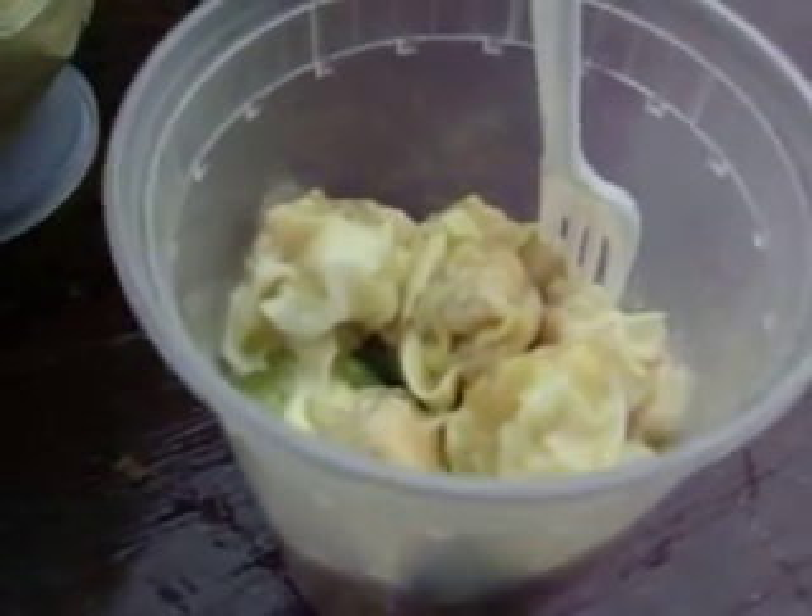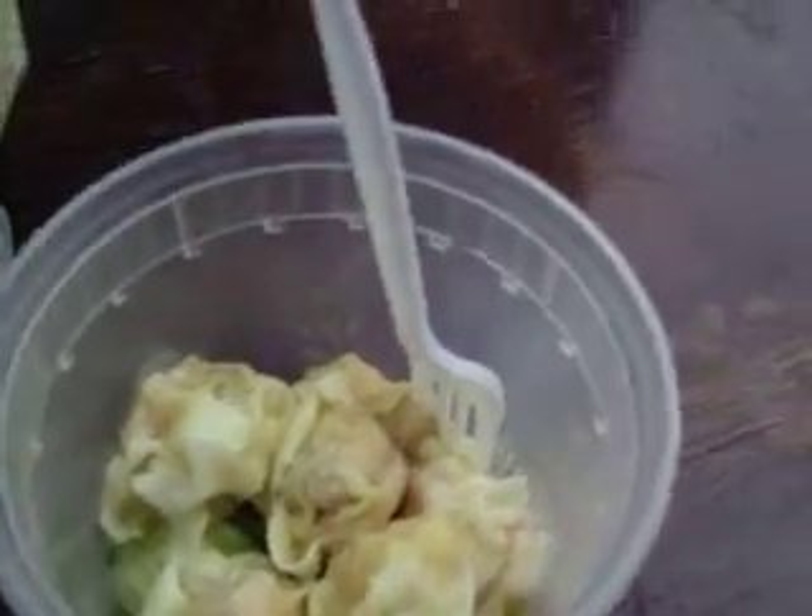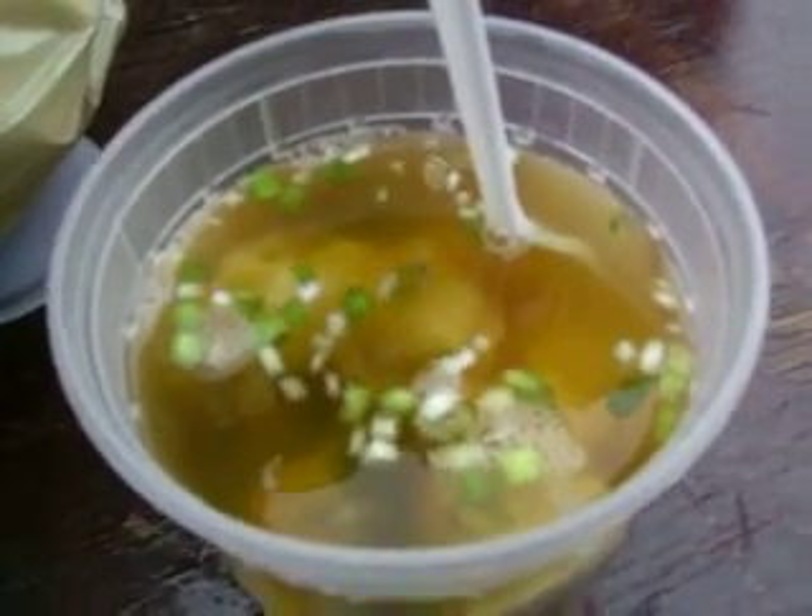They prepared this right in front of me at the restaurant and I got it to go. Now when you get to your destination, you take the soup mixture and you pour it in, just like so. And you can look and see all of those fresh greens and herbs on top there.